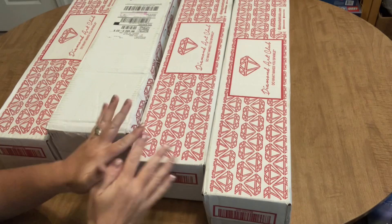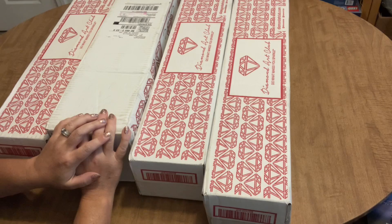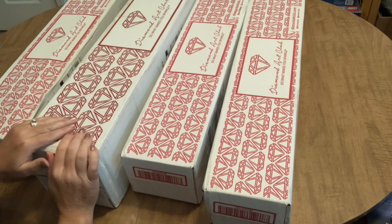Hello everyone, it's Angie the Craftado and we are here — look at what my UPS man delivered me today! Yes, that's right, I've got four boxes from Diamond Art Club. I think this box has a couple diamond paintings in it, and I decided we're just going to make this one long video.